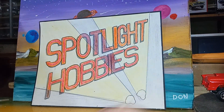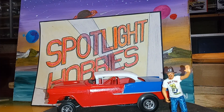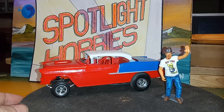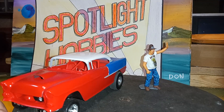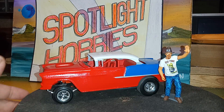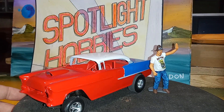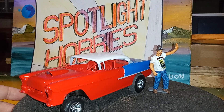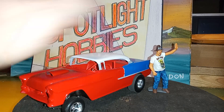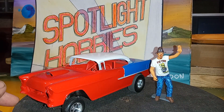I got this from my buddies at Spotlight Hobbies and I'm still working on it. It's the dadgum '55 — it's supposed to be the Bad Man — but I didn't like the decal stripes on it so I had to strip it. I got it painted red, white, and blue and I really like it better like this — this looks a lot better.